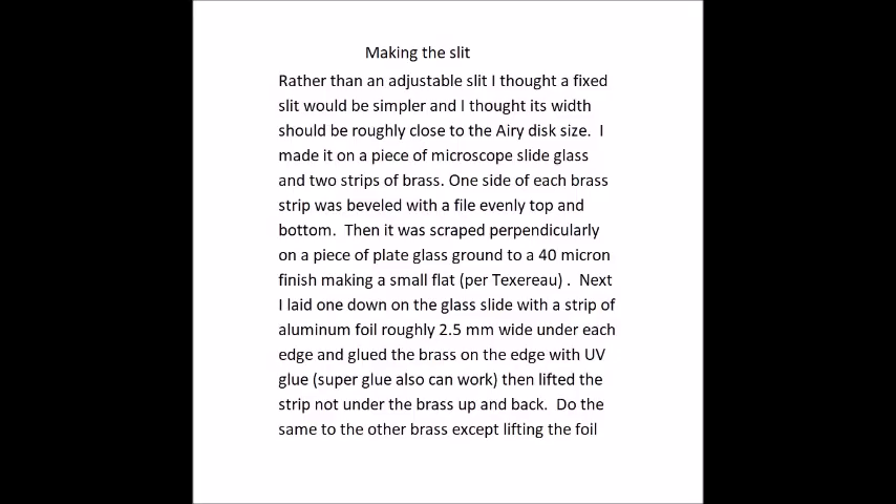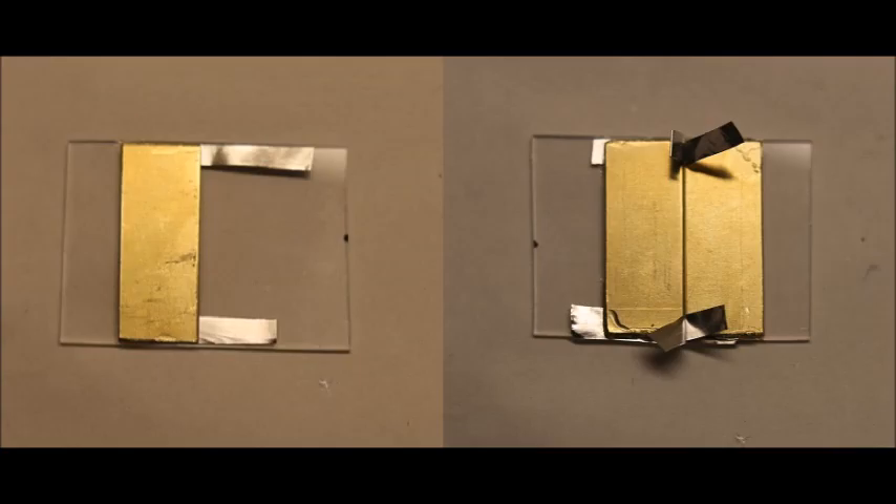Here's how I made a fixed slit for the spectroscope — it was a bit tedious. When finished, I taped it behind the opening in the front slit with aluminum tape.